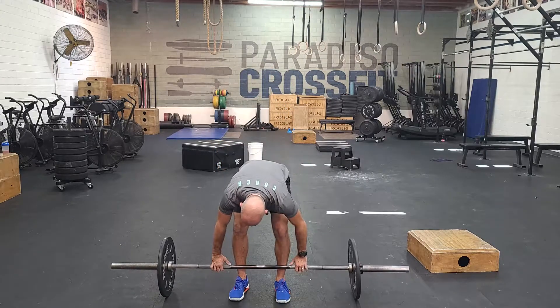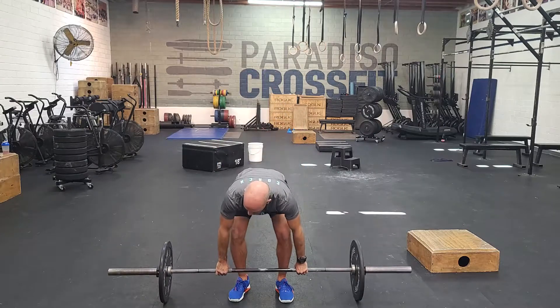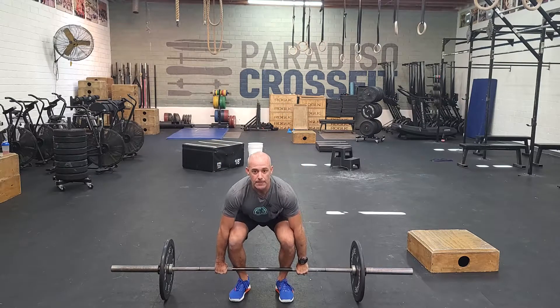It's going to be two muscle cleans. Find your grip at the bottom, pull your chest up, focus on those fast elbows. I receive that bar up in the rack position and bring it back to the ground. Reset — fast elbows, standing tall.